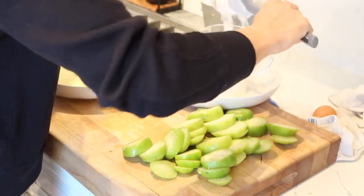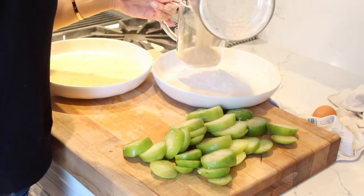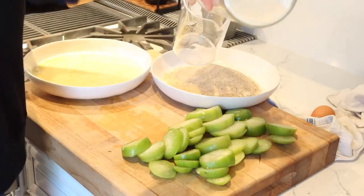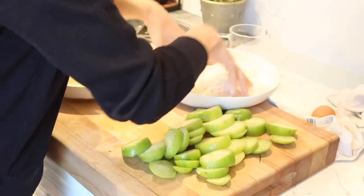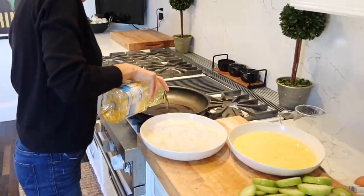We're going to make an egg wash for it and then I'm going to be using flour, panko, and breadcrumbs. This way it's super crunchy — I just like to use both when I can. We're going to dip the tomatillos in egg wash, then put them into the breadcrumbs, and we're going to fry them.